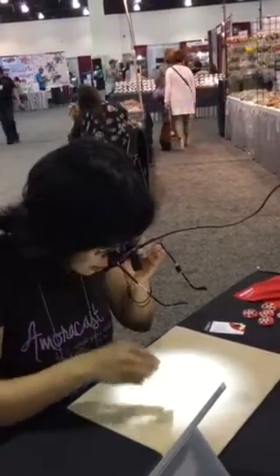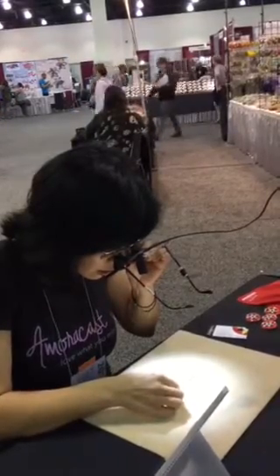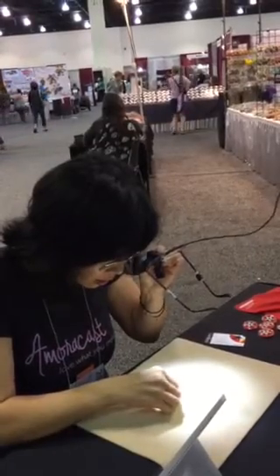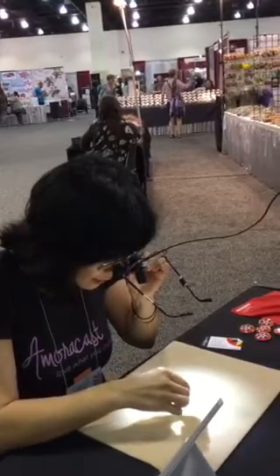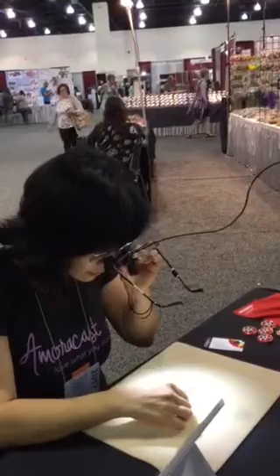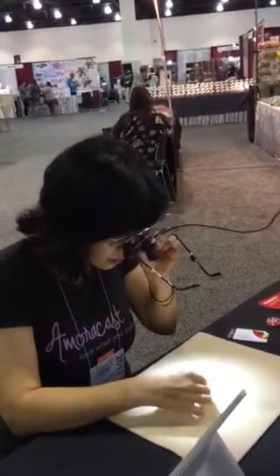What's happening is you're able to see because the light is coming from right between your eyes, so you're not getting any shadowing. You can see right into the holes of the beads. If you hold it too close you'll notice it's not clear, so you actually have to sit at that distance — or maybe an inch or two further away. We're all used to hunching over, and this allows you to sit back a little more comfortably.